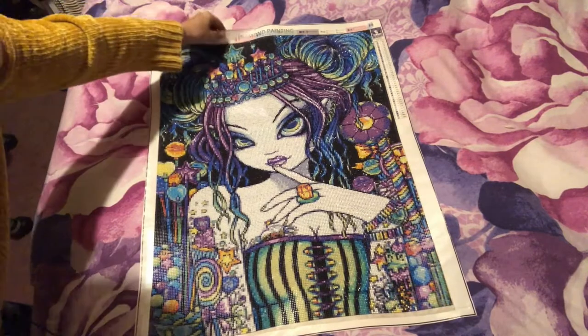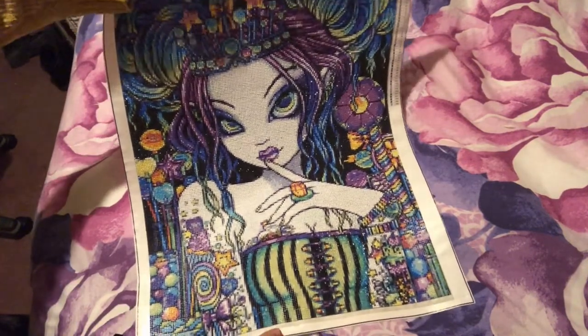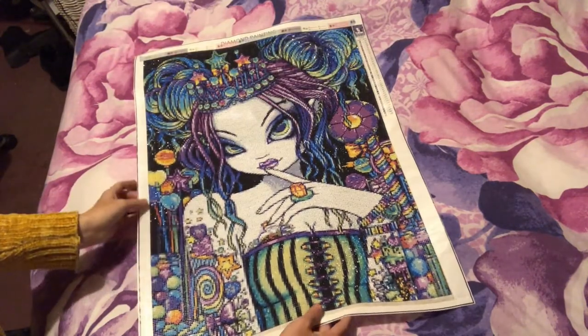Look how sparkly she is — she is really really sparkly. If you take a close-up look you'll see in some areas the black circles, but she is really nice. That's just with my bedroom light on, not even with the flash on.